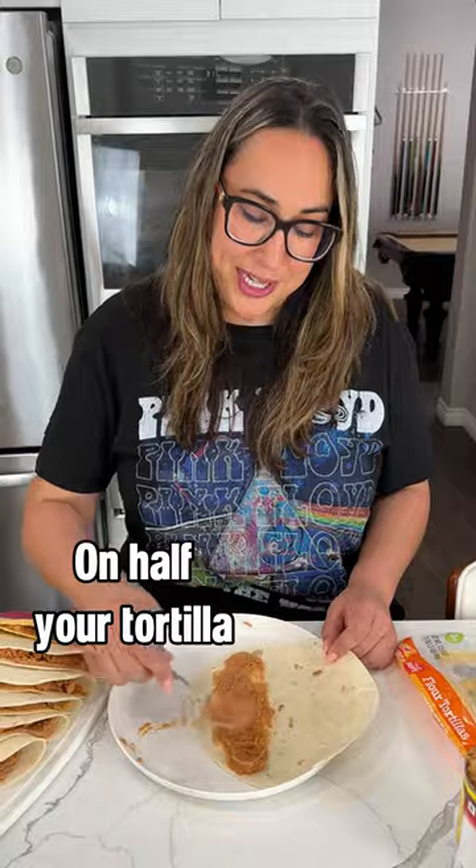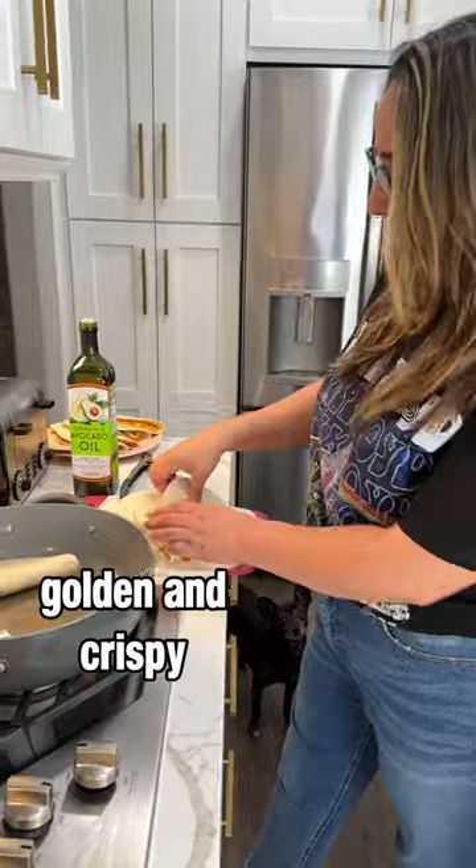Spread beans on half your tortilla. Add your chicken mixture. Put some oil in the pan and cook them until they're golden and crispy.